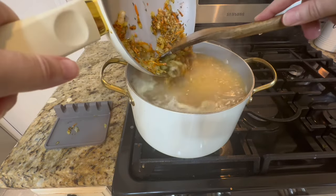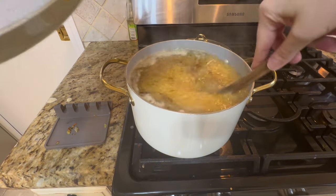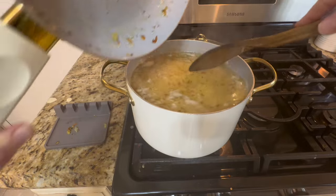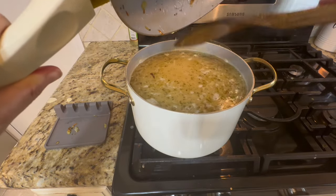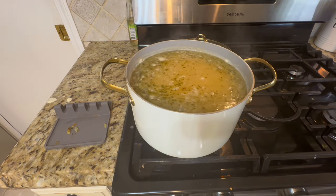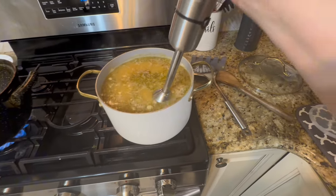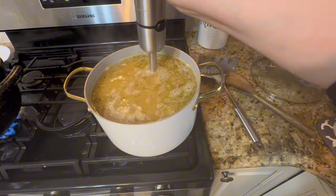After about 10 minutes of boiling you'll see the lentils starting to soften and come together nicely. Add the sautéed mixture in and leave everything to boil together until it looks fully cooked. Then grab your hand blender and put it right into the pot to blend everything together.